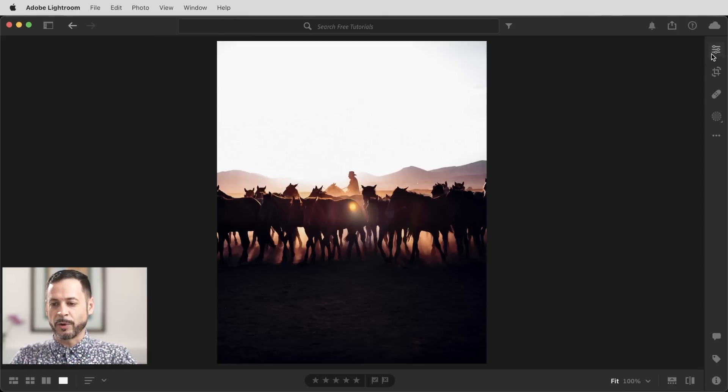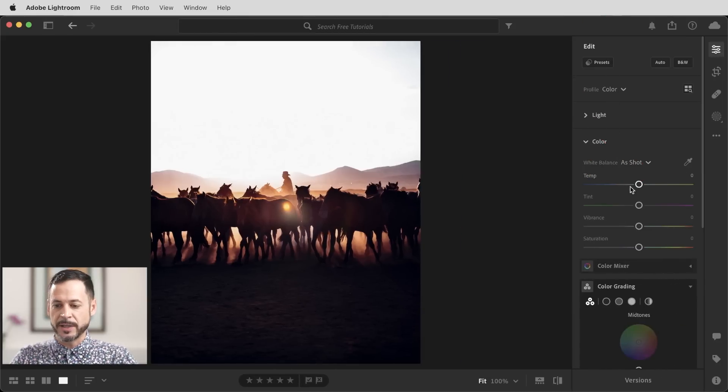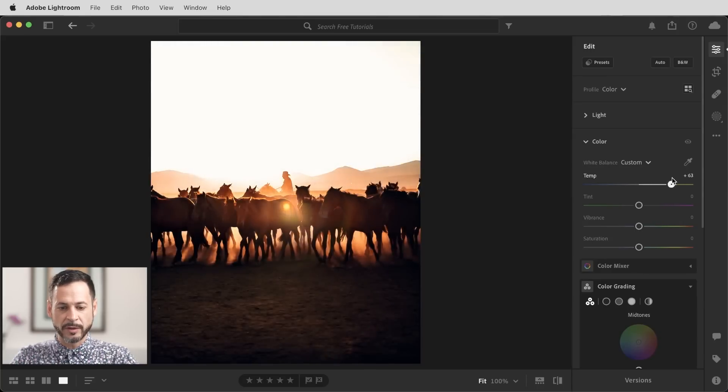We're going to start off with our general adjustments. Let's click here and go to our edit menu. I'm going to start by bringing our color temperature just a little bit warmer — you can see it was on the cool side, and we want this to be a little bit warmer, bringing some of that nice sunset coloring into our image. I'm going to bring my tint a little bit to the left — it was just looking a little bit too magenta. Just a little bit to the left and that's looking pretty good.